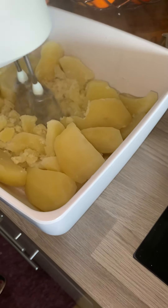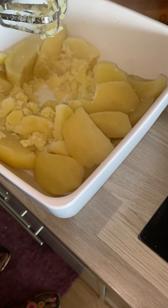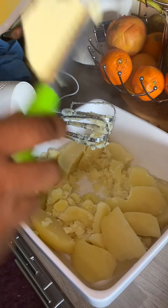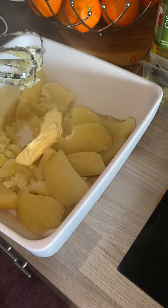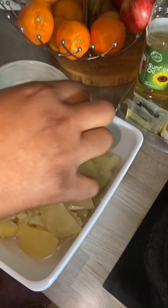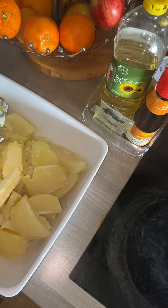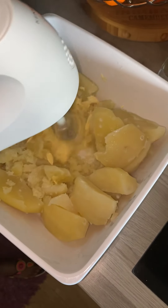My potato is ready so we are going to mash the potatoes. I have to add butter and fresh milk. The fresh milk you have to put it in bit by bit, because if it's too much your potato will be too soft.